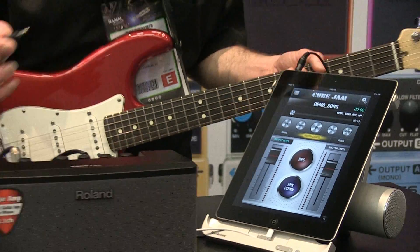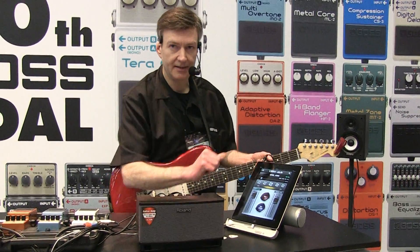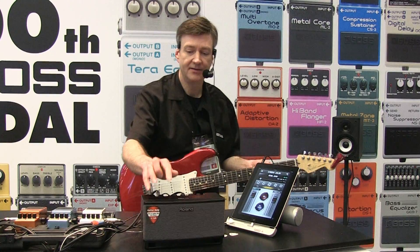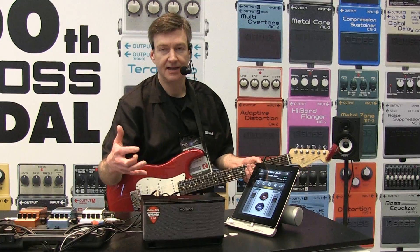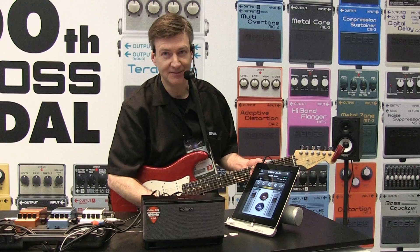The iCubeLink interface also works with other apps like GarageBand for iPad and any other music app. We also have a companion amplifier called the CubeLight Monitor, which is designed for vocals or keyboards and the effects are more tailored for that. It also works with CubeJam too.